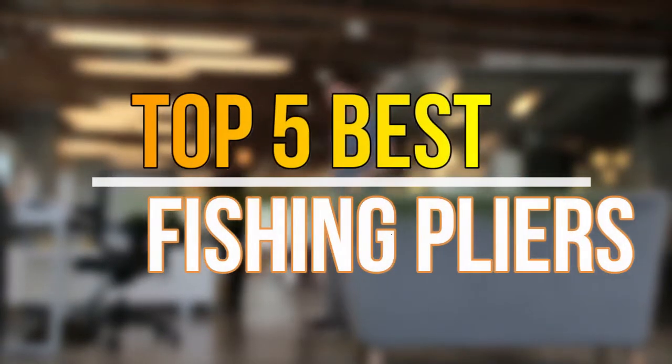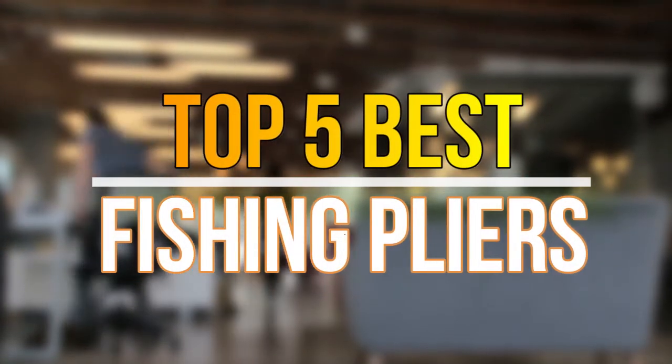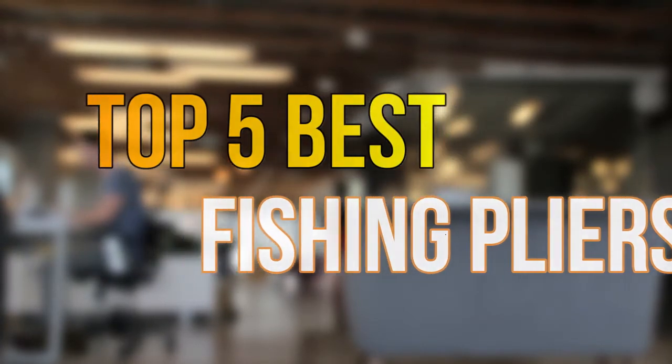Hello guys, today in this video we are going to help you to find out the best fishing pliers in market. Let's get started with the list.